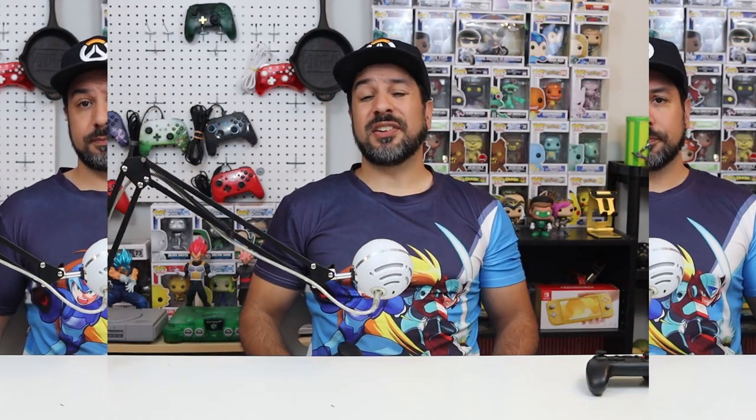If you guys want to pick up any of these controllers, I'm leaving affiliate links in the description below. Feel free to use those links — it helps the channel out a little bit.